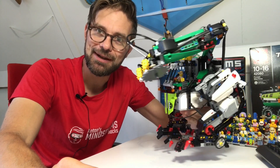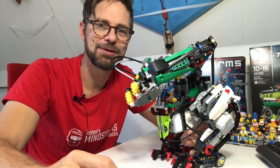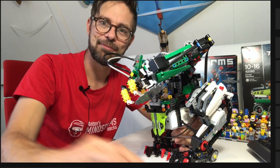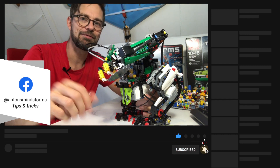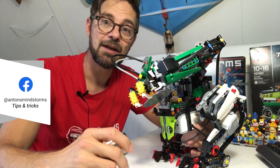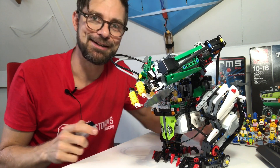This concludes my video about the mech suit. I hope you'll build one too. I will be posting building instructions on my website later — they take a lot of work to produce, so please give me some time. In the meantime, subscribe to my channel or go to my Facebook page, where there are a lot of nice other videos. In another video, I'll also do one about programming this one. Enjoy my other videos.